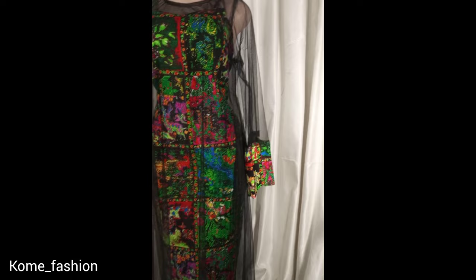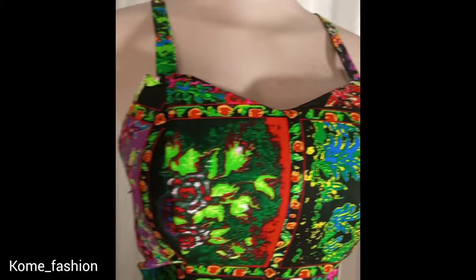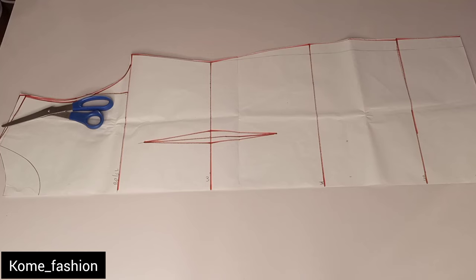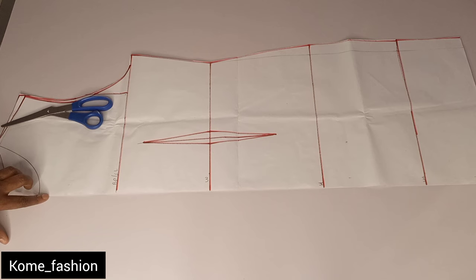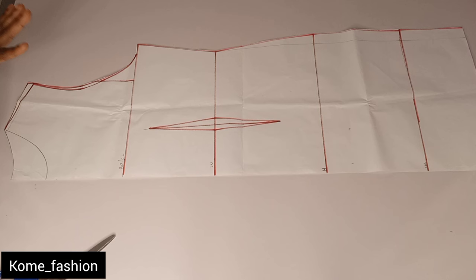The gown underneath it — I already have a video of it which I've uploaded before. I'm uploading this one and the link will be in the description box. For this particular style I'm working with my pattern. If you've not seen my video on how to draft a basic gown pattern, I'll drop the link in the description box.